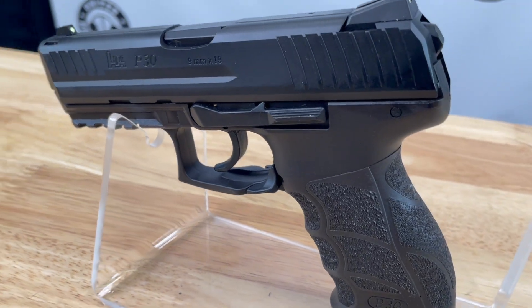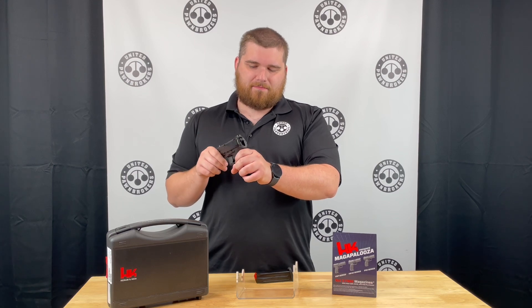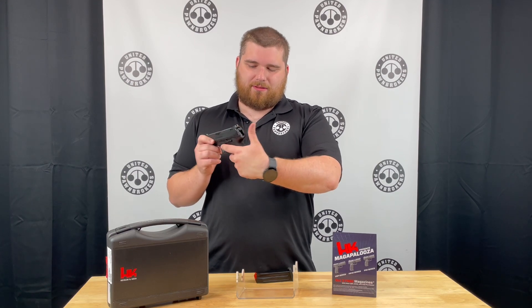The sights on this particular gun are kind of the eliminate night sights, so you do have to charge them with a light. And of course, you have that LEM trigger.